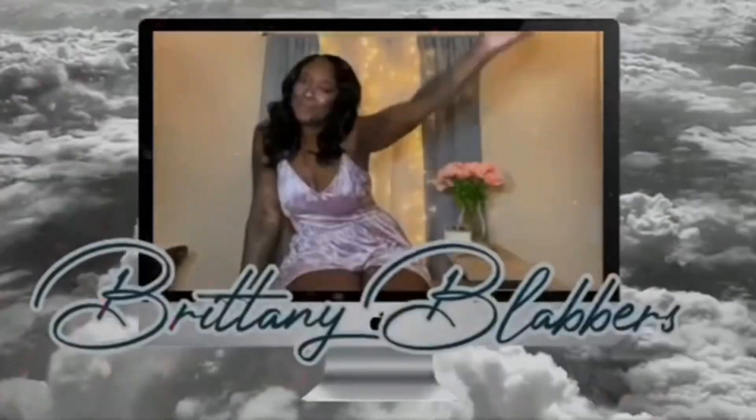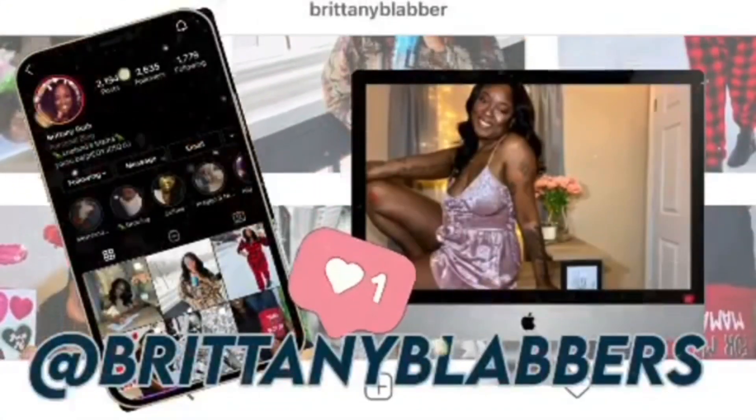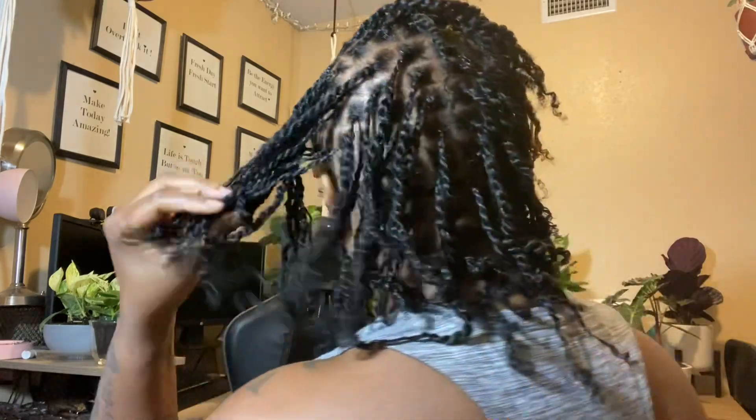Hey y'all, welcome back to my channel — if you're new, welcome! I'm going to do a quick lock count video with you guys. I just finished installing the starter two-string twist locks and I haven't counted them and I need to know. So I have these little scrunchies — I buy these when I'm doing my son's hair — and I'm going to use those to put them in sections of 10. Let's get to counting.